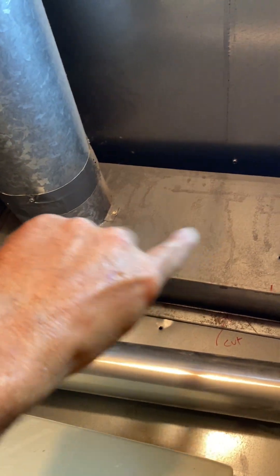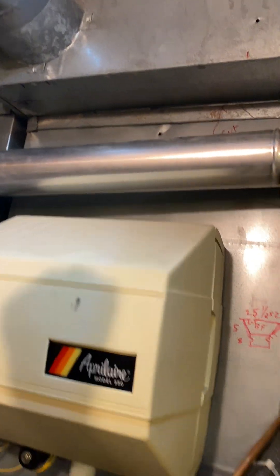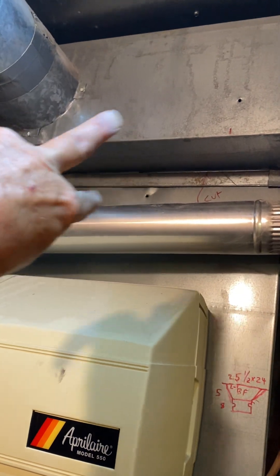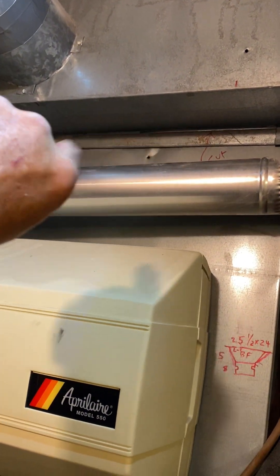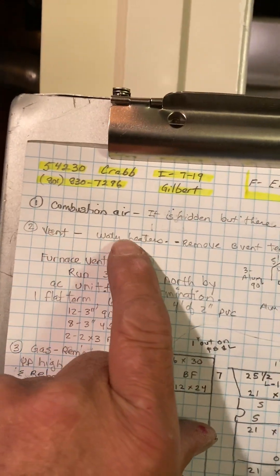Combustion air — I can't see it from here. I saw the grill outside, so there's a combustion air back here somewhere, I just can't get to it to see it. But I did see the grill, so we're okay there.